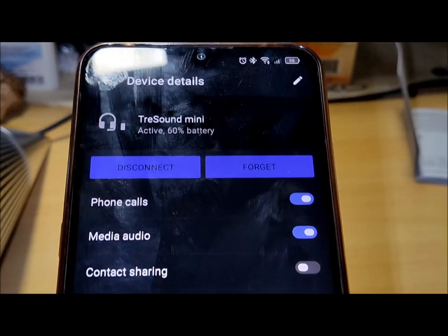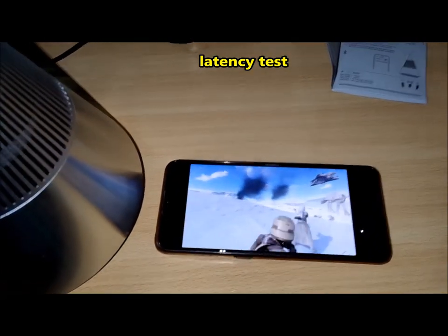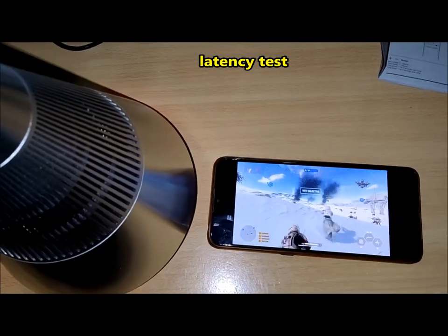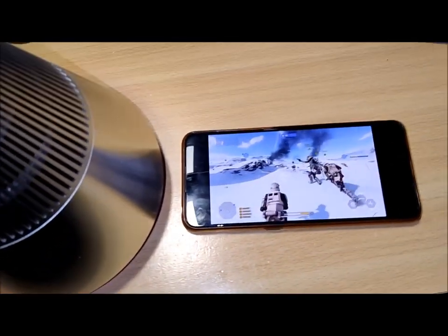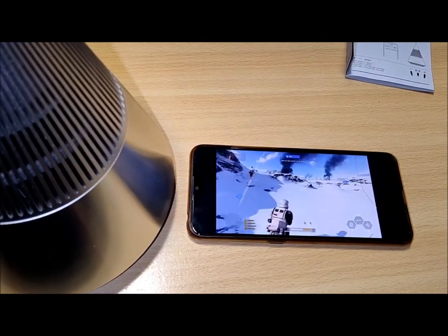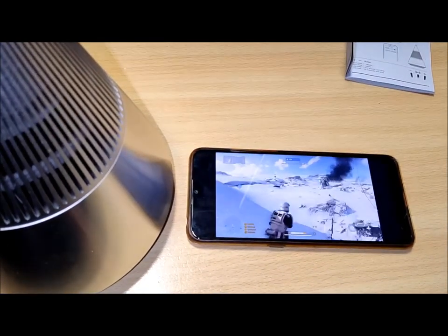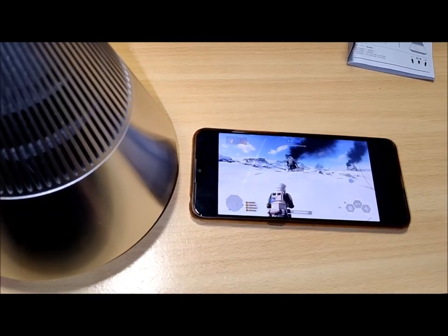From an electronic standpoint, the Tray Sound Mini incorporates a Bluetooth 5.3 chip that accommodates aptX and SBC codecs, along with TWS mode allowing wireless stereo pairing with a second Tray Sound Mini speaker. On the flip side, it's worth noting that the Bluetooth chip lacks support for AAC and absolute Bluetooth volume, which means remote volume control from the connected device is not possible.